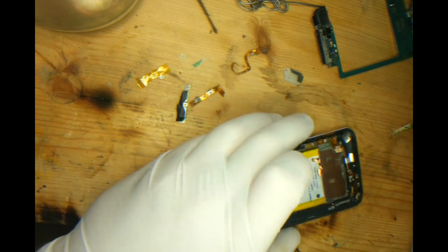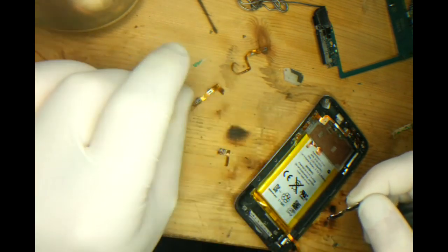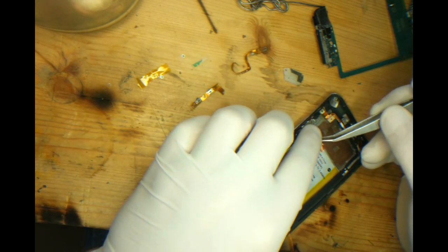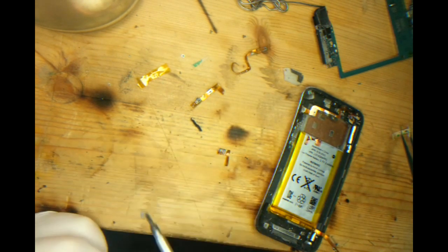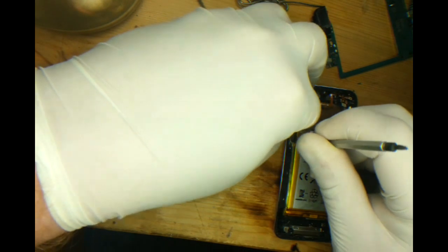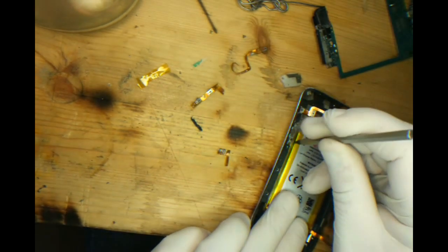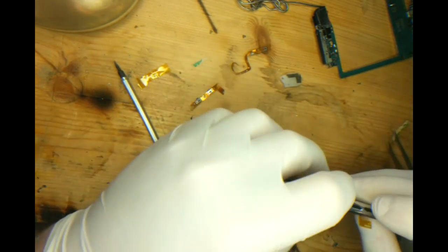So once it's in there and before we move on, just to make sure that it doesn't move, we're going to replace the bracket that we removed earlier. So once again just test the buttons, make sure they're working. They are working so we'll move ahead.